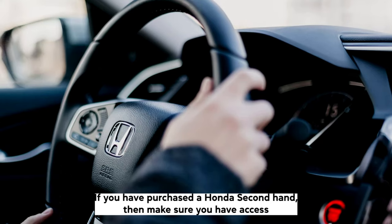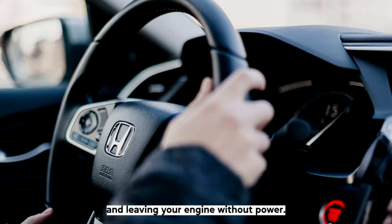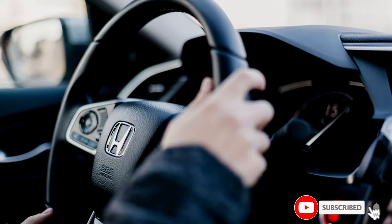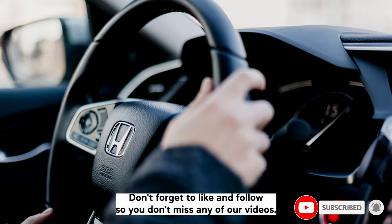Here we have listed several methods that should hopefully answer the question of how to deactivate the Honda immobilizer. If you have purchased a Honda second hand, then make sure you have access to the immobilizer code to prevent these issues from reoccurring in the future and leaving your engine without power. We hope this video helped. Thank you for watching. Don't forget to like and follow so you don't miss any of our videos.